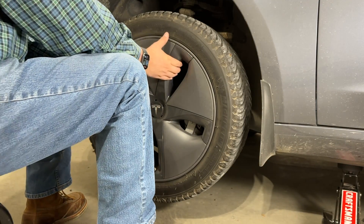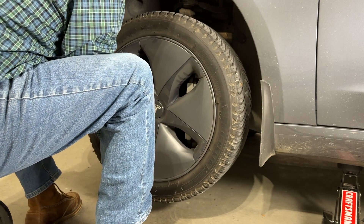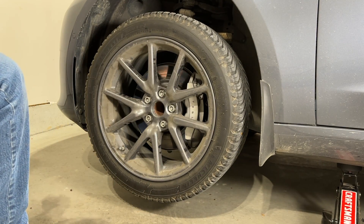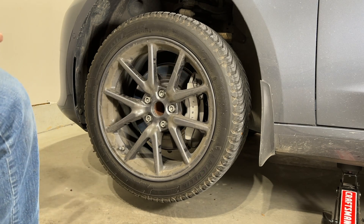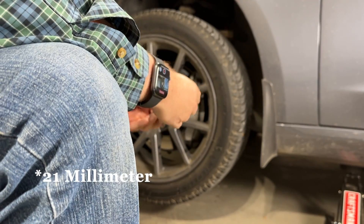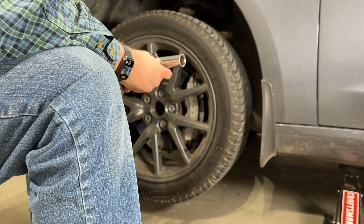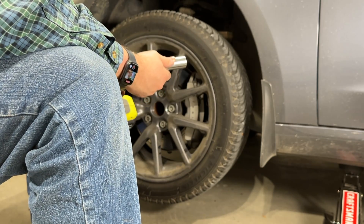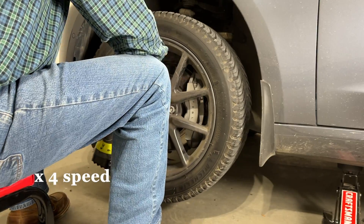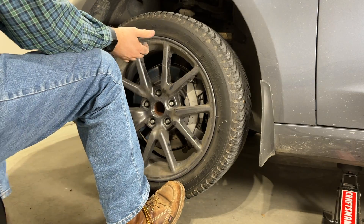Here we are at the front of the car. The wheel covers have to be removed, just like so. Then the lug nuts can be removed — it does require a 21mm socket. You can use just a breaker bar, but I highly recommend using an impact gun if you have one. They are worth their weight in gold. Then just take it off.